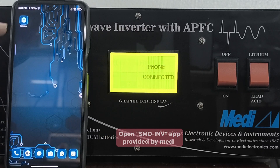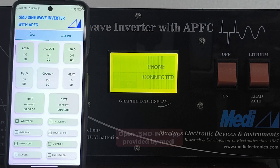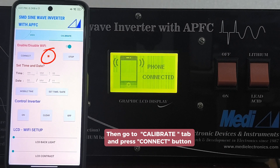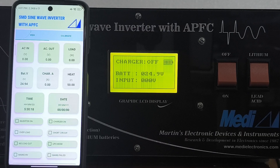Then open the SMD inverter mobile app provided by SMD, go to calibrate, and press the connect button. There is a red/green light indication which will appear when you connect the mobile app to the inverter.